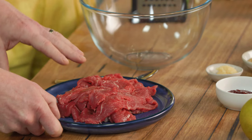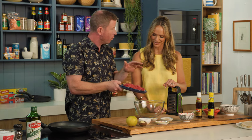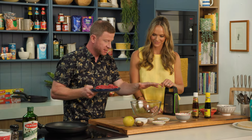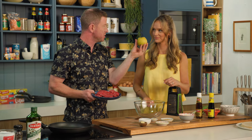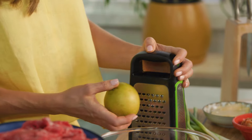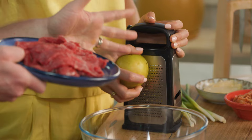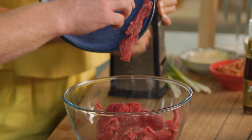Here we've got some sliced porterhouse steak, so that's going to go straight into our bowl. This is a gnashy Asian pear — I love them. This is going to really help to break down our beef and make it really tender. Our beef can go into our bowl.